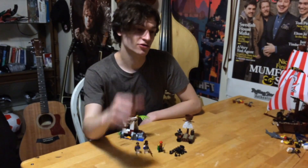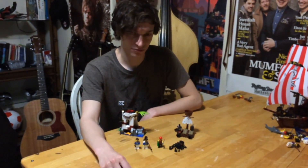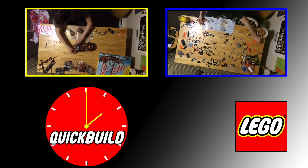These are the minifigures — comes with an octopus, the pirate, and a soldier, like a captain or something. Well, that was a quick build, serves about two to three people.